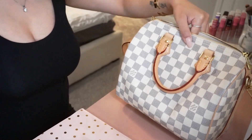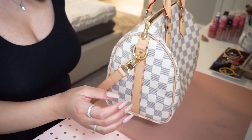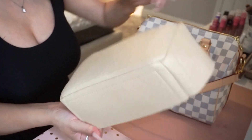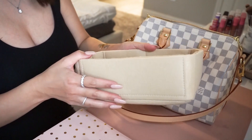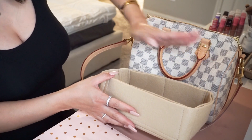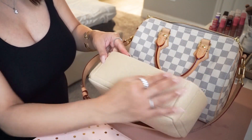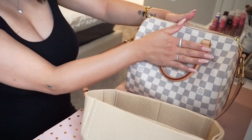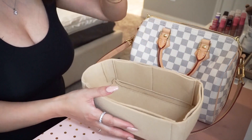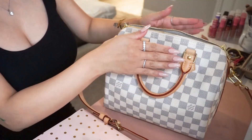I like my Speedies to have that saggy look — from the side it kind of sags, and when you're carrying it it looks cute. When I bought this organizer — I'll leave a link down below — the organizer was about this high, and putting it in made the bag super structured and bulky-looking on my frame. So I cut it in half. Now when I stick it in, it still has that sagginess on top but with some structure at the bottom, which helps keep the bag from getting dirty when you throw everything in.